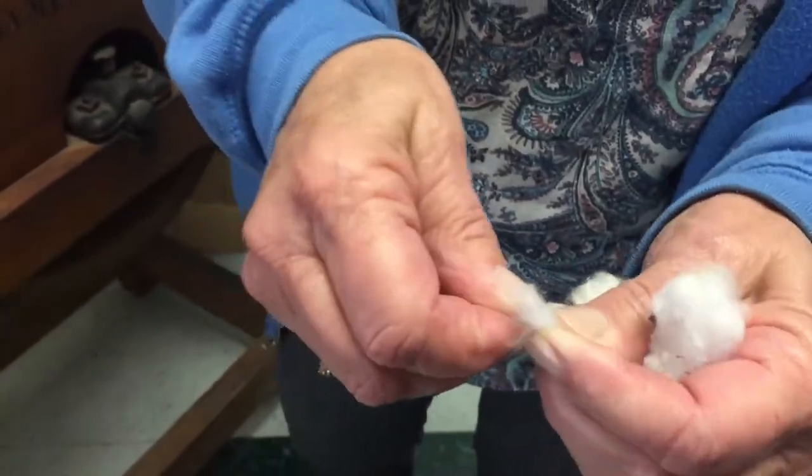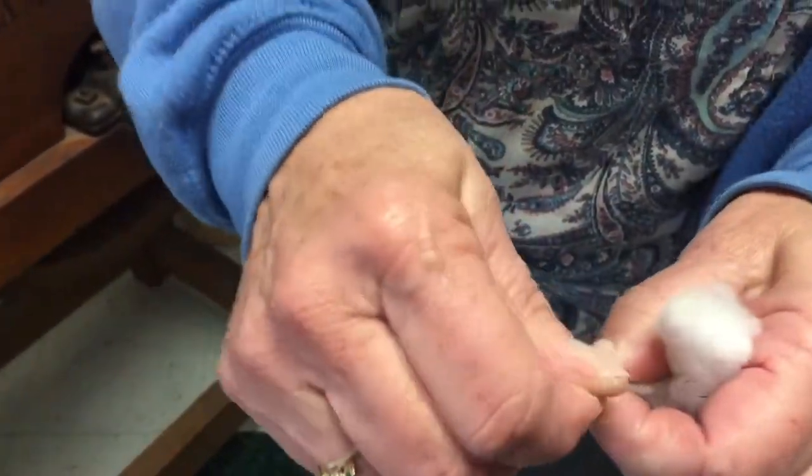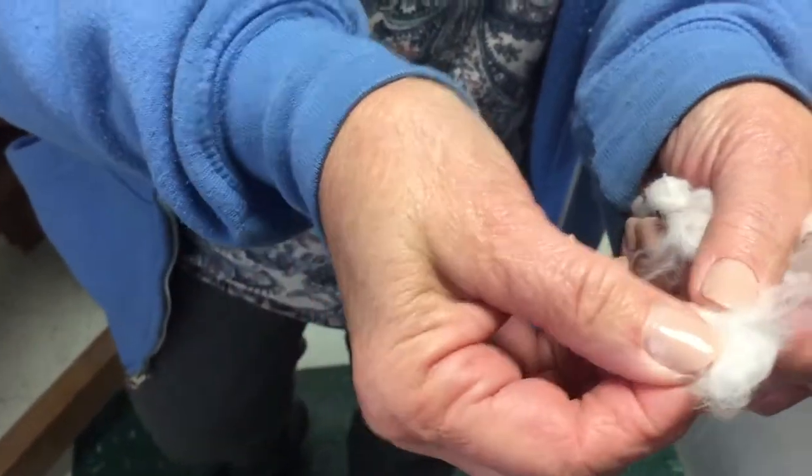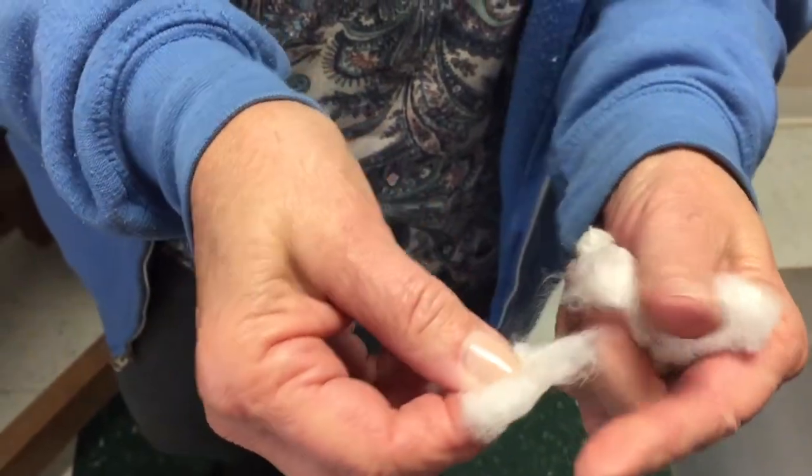We're talking to a sewing enthusiast here. You've got to take the seeds out of the cotton so that the lint cotton is ready to be spun into thread and then milled into cloth.